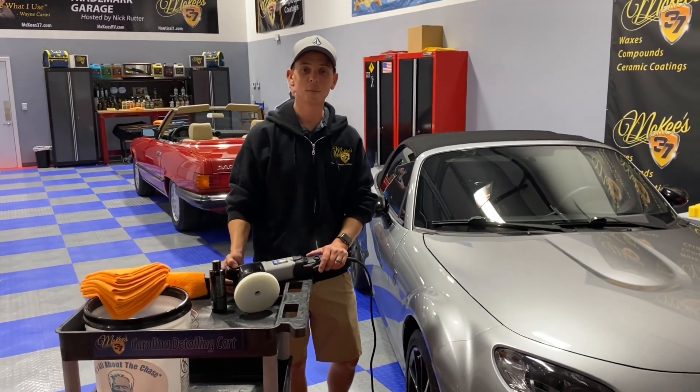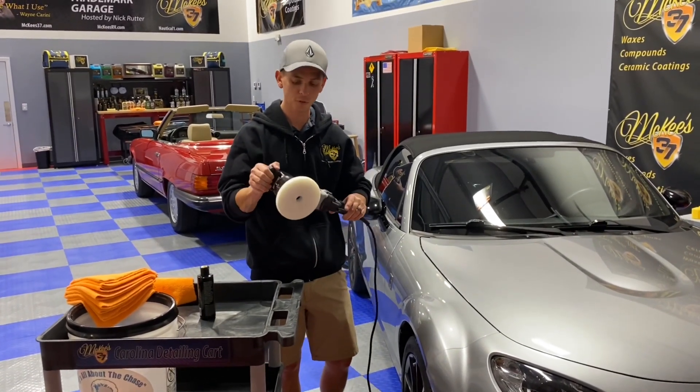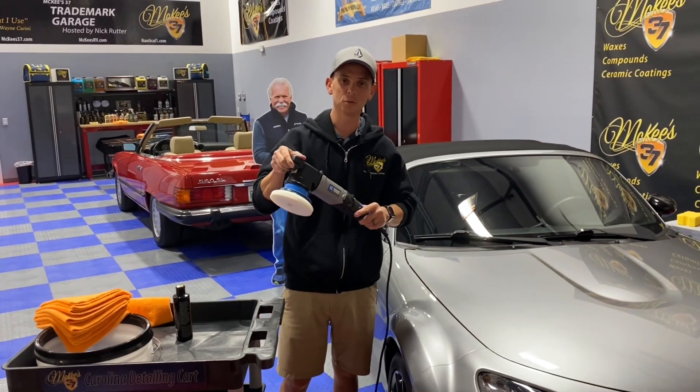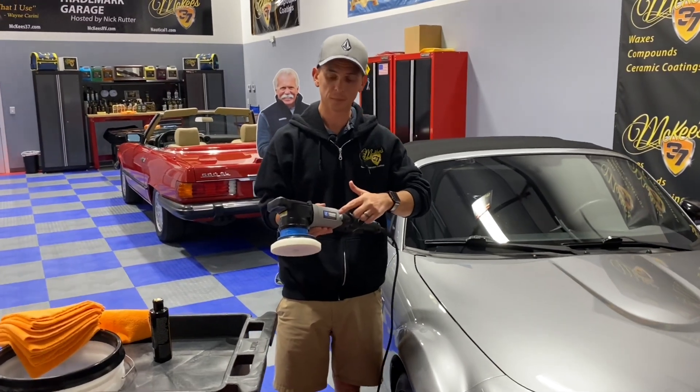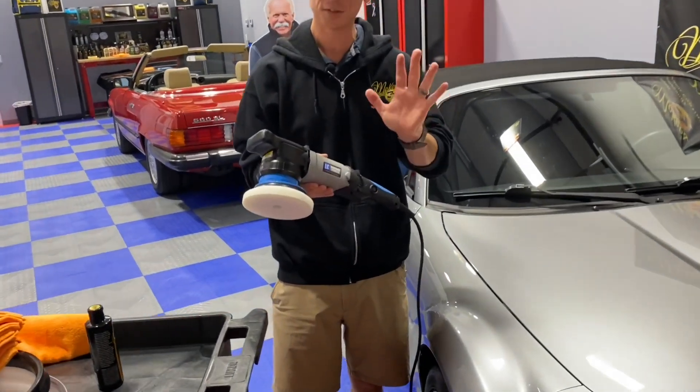Nick Rudder from McKees37.com. This is an up close and personal view of the LC Power Tools UDOS 51E. This machine is a 5-in-1 polisher — it replaces the need for five separate tools.